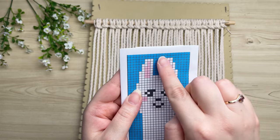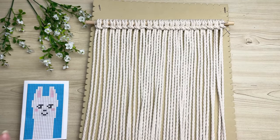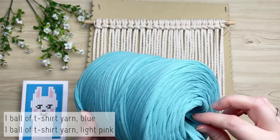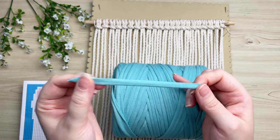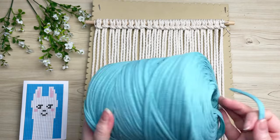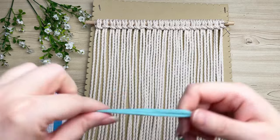Now that you have all 22 cords onto your wooden dowel, we're going to start working with our vertical double half hitch knots. As you can see, the first two rows are all blue. I'm going to be using a whole bunch of different types of yarn for our working cords. For the blue background, I'm going to be using t-shirt yarn — I absolutely adore it because it's less expensive and comes in so many different colors.